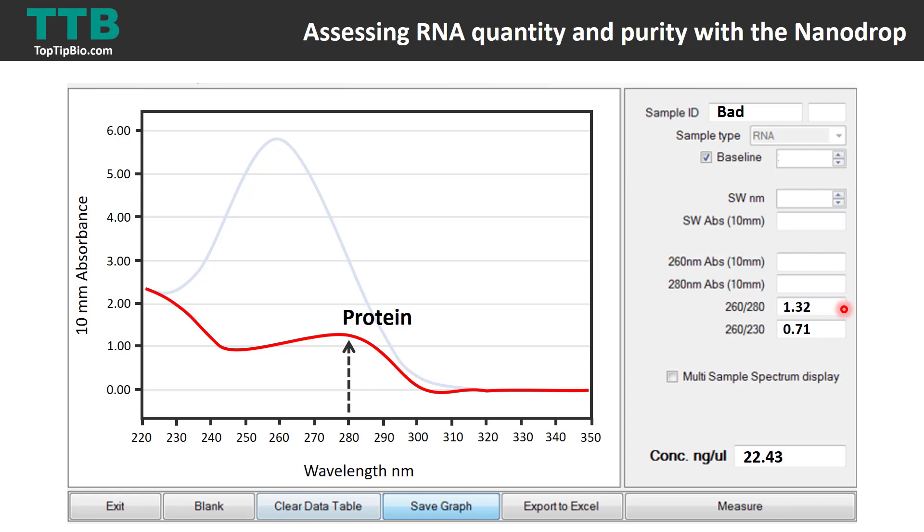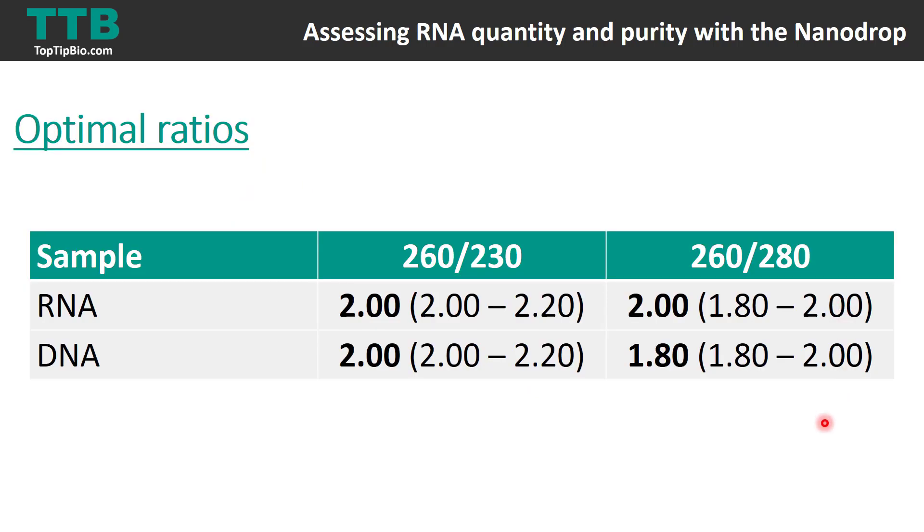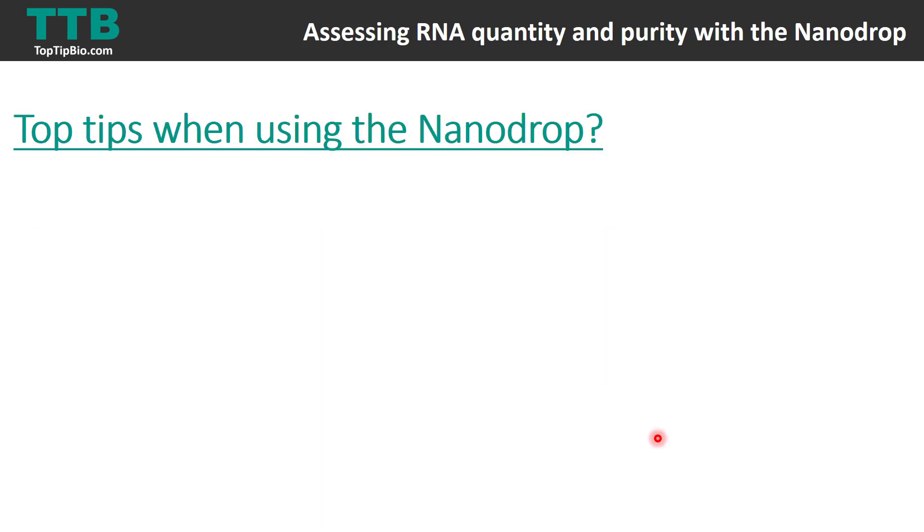To summarise the ratios: for RNA, the 260/230 ratio — which signifies how pure your sample is from salt — should ideally be 2 or above. For the 260/280 ratio, you want this to be 2 for a very pure RNA sample; generally anything over 1.8 to 2 I would use. For DNA, the 260/280 ratio is slightly lower at 1.8.